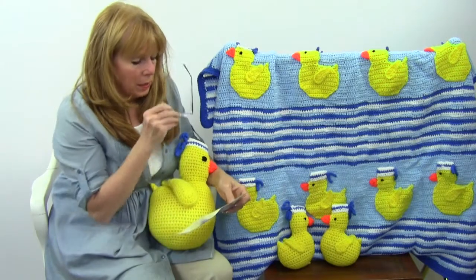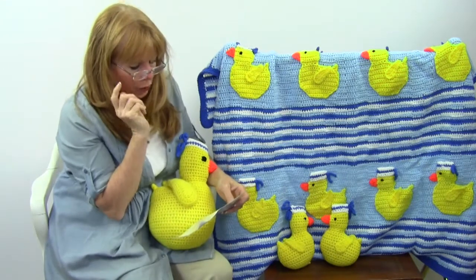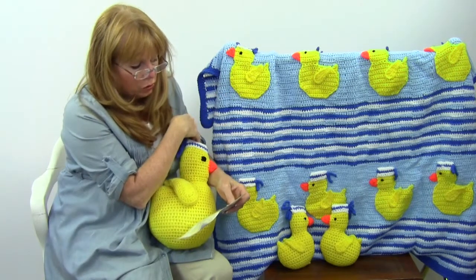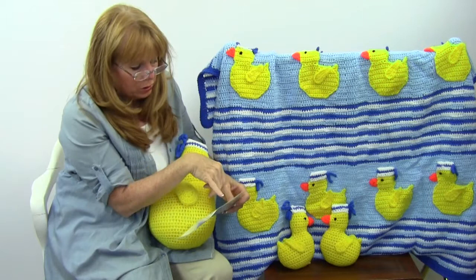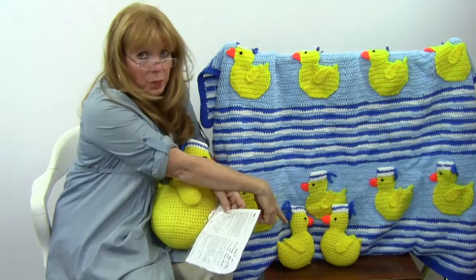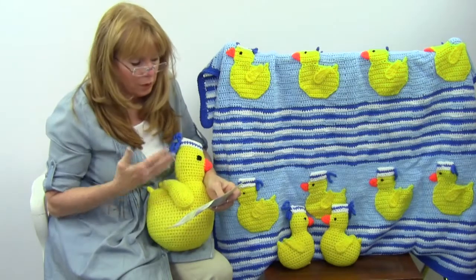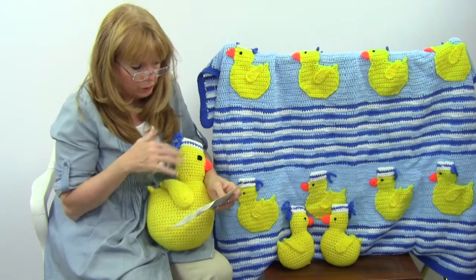The afghan is 42 inches across and 40 inches long. The toys are about 7 inches by 5.5 inches for the smaller ones, and the pillow is about 10.5 inches wide and 14 inches tall.